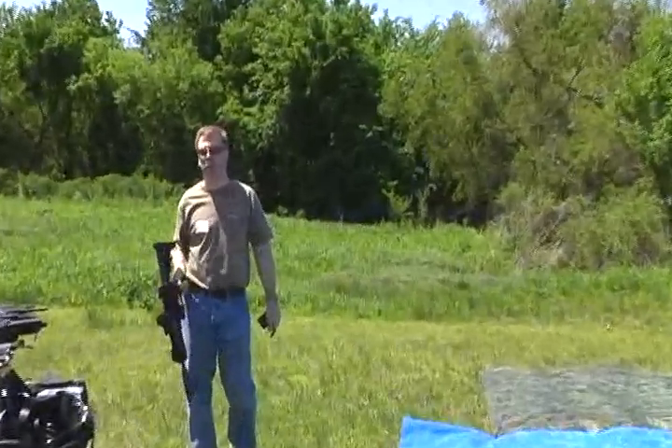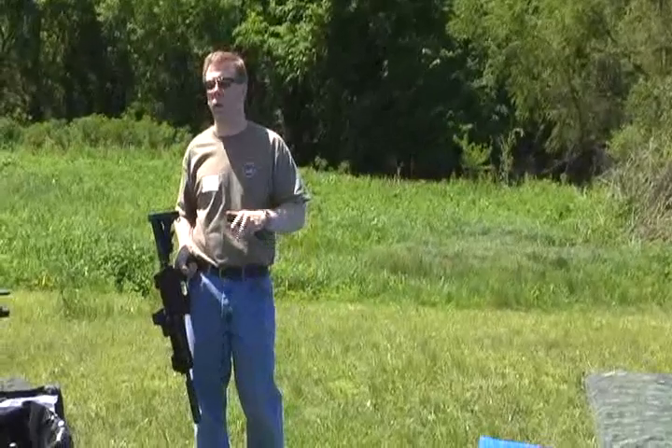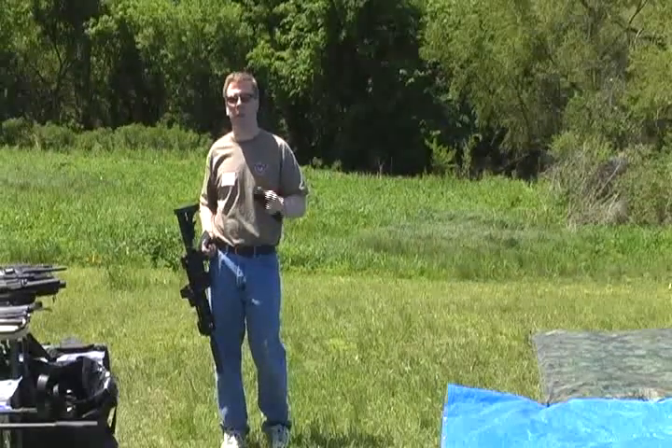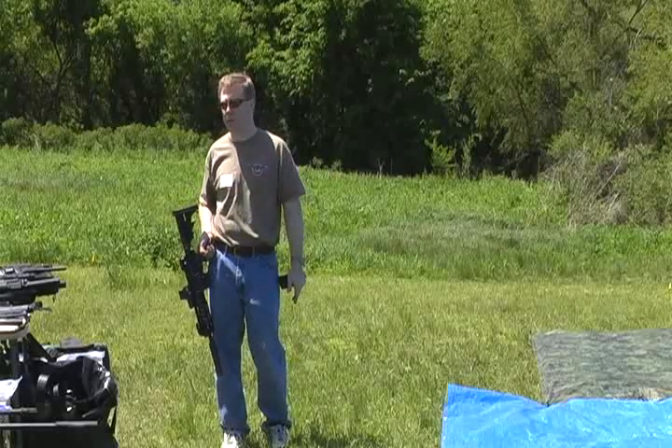This one is an older design from Gemtek. It's an M402 Piranha. It's just a short one, goes on short barrels and stuff. Cuts a lot of the dB out and stuff. It's a little older technology, may not be quite as quiet as some of the other ones we just tested today.